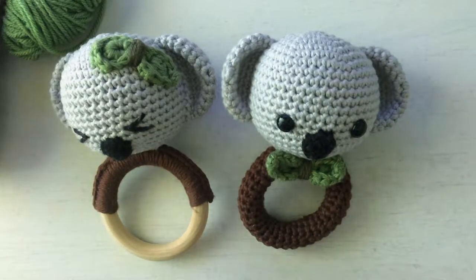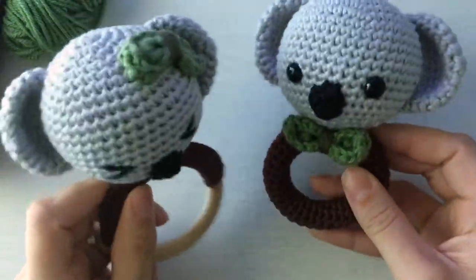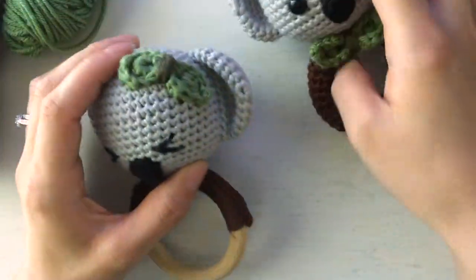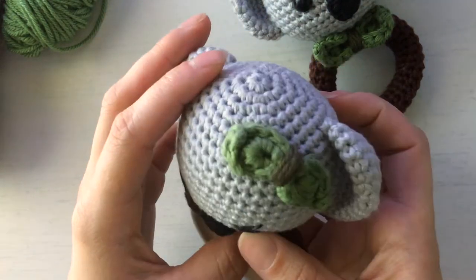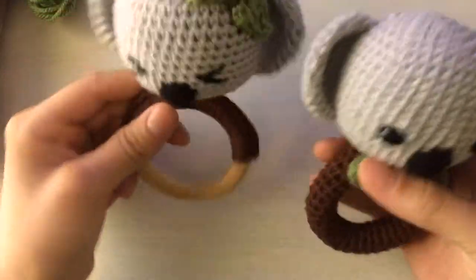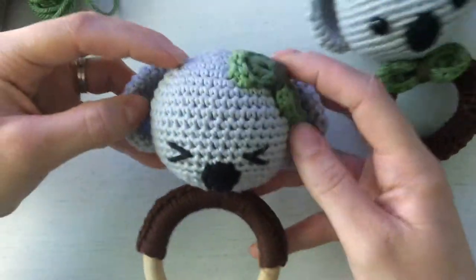Hey guys, thank you for purchasing my pattern for Kiki and Cola the koala rattle/teether pattern. I'm going to show you how to do the leaf bow on Kiki — I have it on her head as a hair bow — and on Cola I made it a bow tie. You can put it wherever you want: on the side, in the middle, or you could do two bows, which would actually be kind of cute.